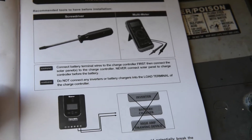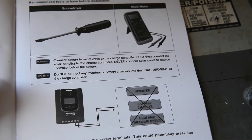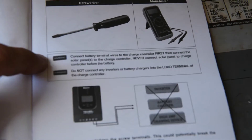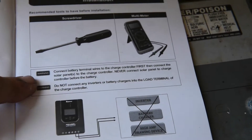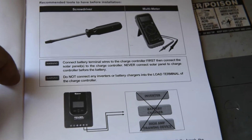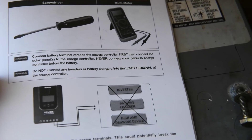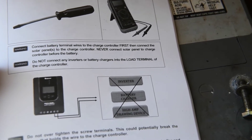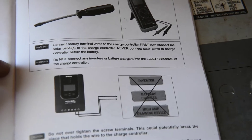Let's look at the manual. I know we're men and manuals are just a suggestion, but in this case we need to read it. It says: connect the battery terminal wires to the charge controller first, then connect the solar panels. Never connect the solar panel to the charge controller before the battery.